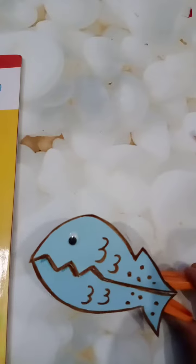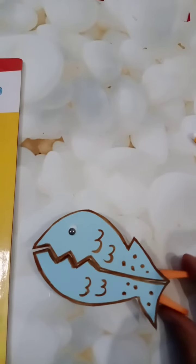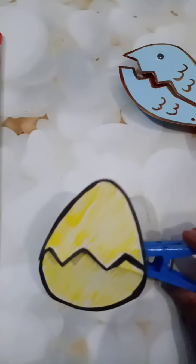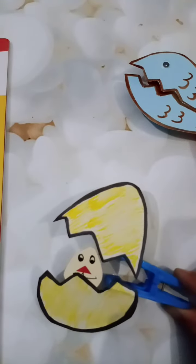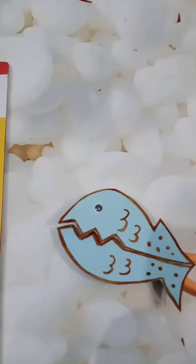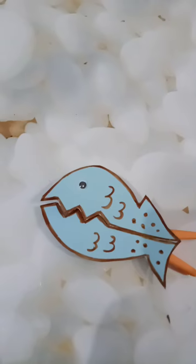It's really looking beautiful. Similarly, I have made one more puppet — this egg. Let's crack this egg — what is there? A chick is there! So I have made an egg and a shark — two things. You have to make them too. I hope you will enjoy it. Thank you!